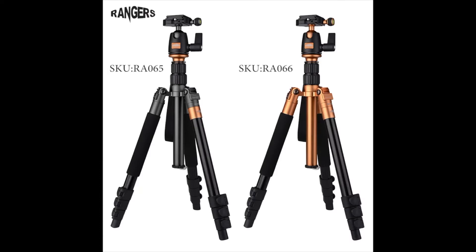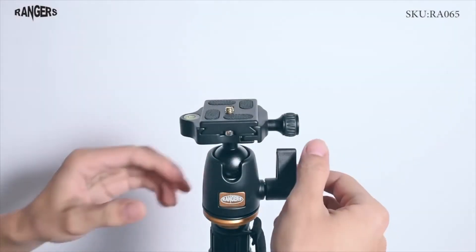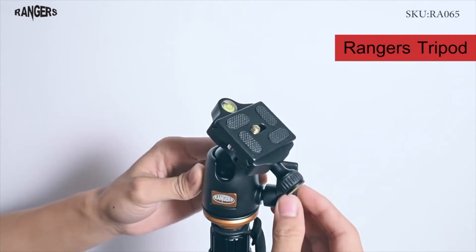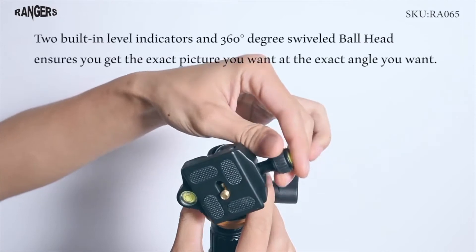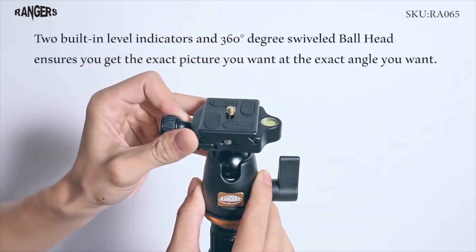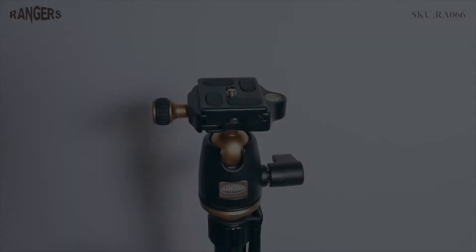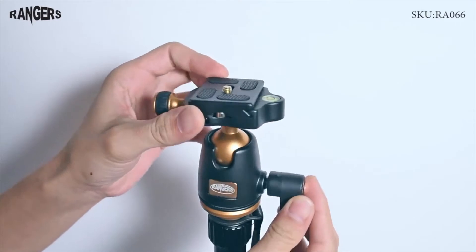Coming in at number 6, Tycka's Rangers Travel Tripod. Tycka's Rangers Travel Tripod aims to be a direct competitor to Neewer's 2-in-1 tripod. Released in 2016, they offer this tripod in a single aluminum variant. When collapsed, it folds to 14 inches, with a minimum height of 7.8 inches and a maximum height of 56 inches. The tripod is quite light at only 2.89 pounds including the ball head, but supports a class-leading 26.5-pound payload.